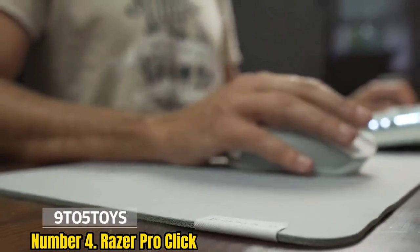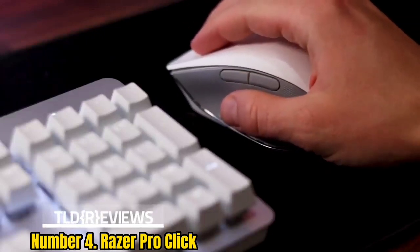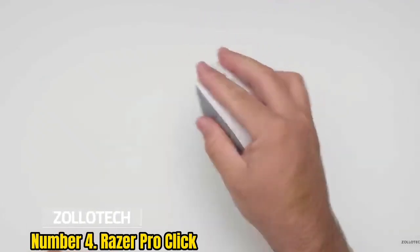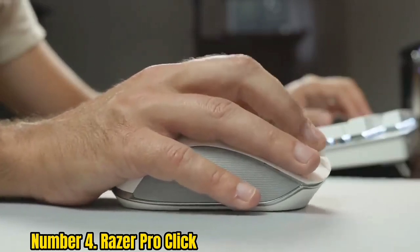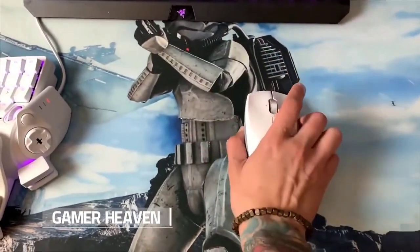Number 4: Razer ProClick. If you're familiar with Razer's other mice, you might do a double-take at the ProClick, which has a much more restrained design than you might expect. Razer is best known for gaming peripherals, but this one is aimed at a more general audience, and the styling has been toned down to match. The ProClick boasts an ergonomic design developed with HumanScale, a company known for its ergonomic office furniture. It has 8 programmable buttons and an adjustable DPI that goes all the way up to 16,000 — roughly 10 times more sensitive than you're ever likely to need.